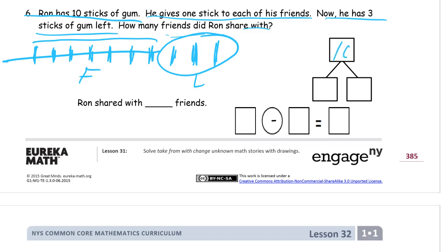He started with ten sticks, had three left, so he shared seven. For the subtraction sentence: ten minus three equals seven. The three is what we knew about, so we subtracted three and counted to see what was left — seven is our difference, the difference between ten and three. Ron shared with seven friends.